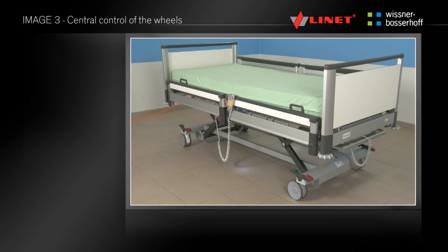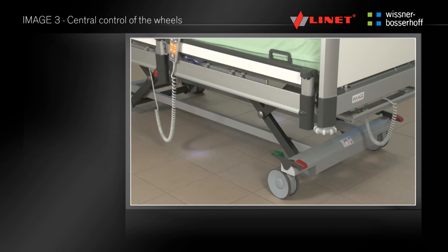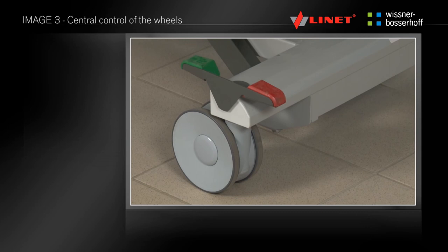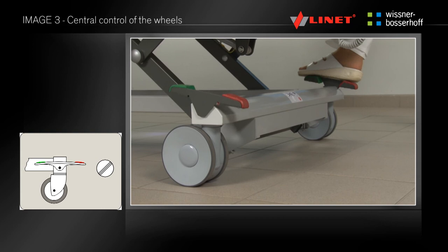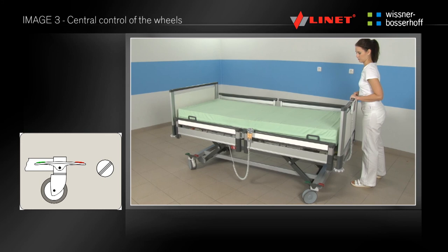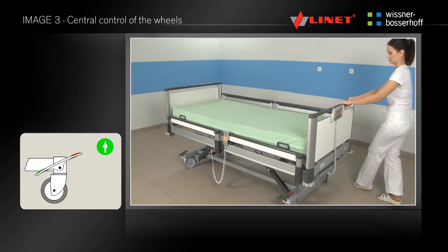The double reversible lever for central control of the wheels can be found close to the foot or head end of the bed on both sides of the chassis. All wheels can be controlled from one place. If the red pedal is in the down position, all wheels are stopped. If the lever is in the horizontal position, all wheels are released. If the lever is located with the red end upwards, the locking of wheels is activated in a straight direction, intended to facilitate transport of the bed.